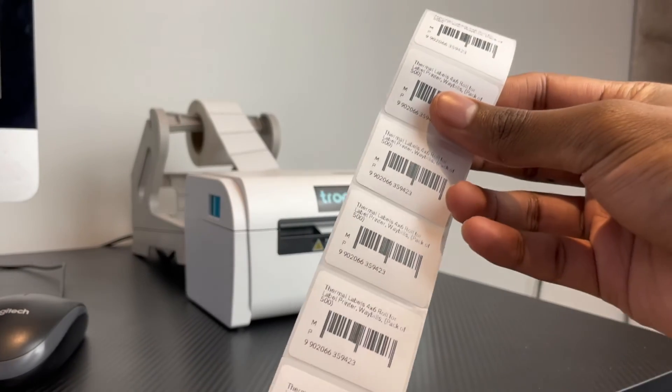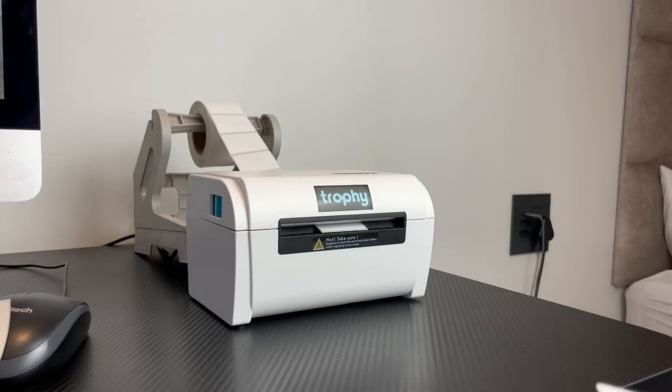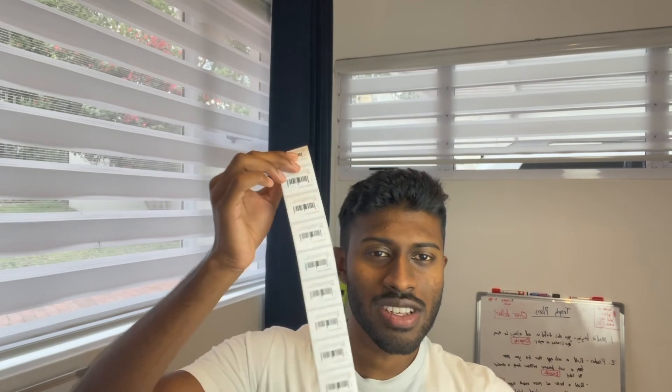Our barcodes have printed quite nicely. Now we can just go ahead, peel, and stick them on the back of our items, ready for Takealot to scan. That's exactly how you print barcode labels for your products to send to Takealot or Amazon. It's very simple, especially if you're using the Trophy thermal printer. If you have any other questions or anything wasn't making sense, drop a comment below. Apart from printing barcode stickers, you can also print your shipping labels for Takealot and any other courier. If you found this useful, subscribe and like — we're going to have more videos out in the future. Cheers.